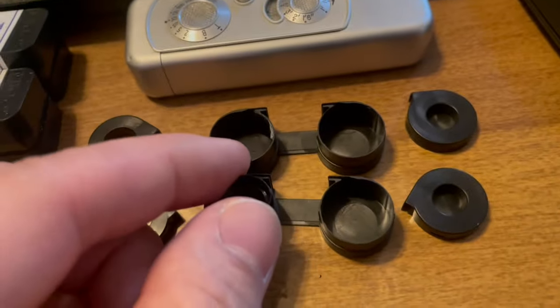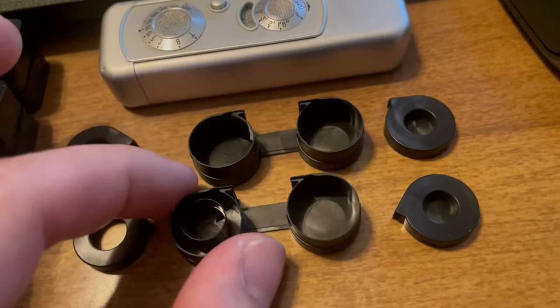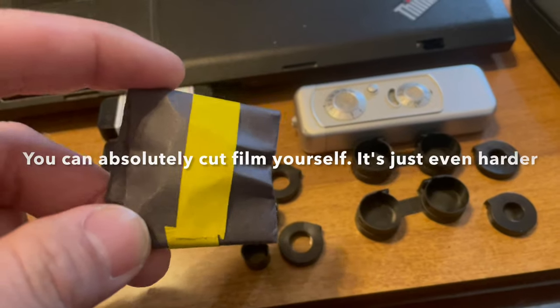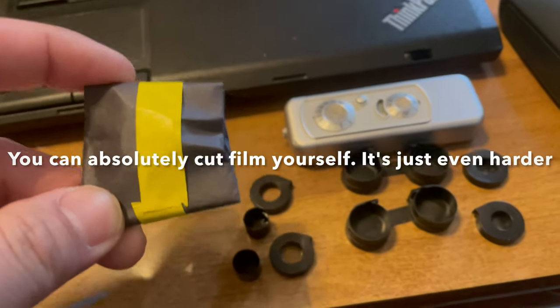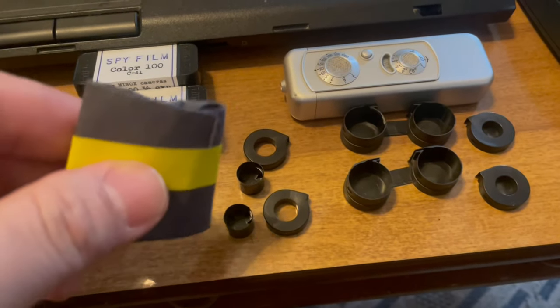But it does not include the cassette itself, and loading the thing needs a lot of patience and practice. Also keep in mind that most pre-cut film I can find on eBay is black and white. So weigh your options and find the one that works best for you.